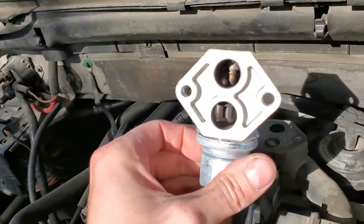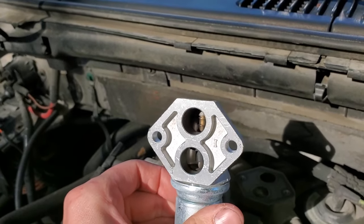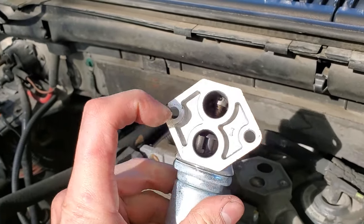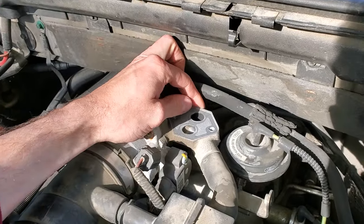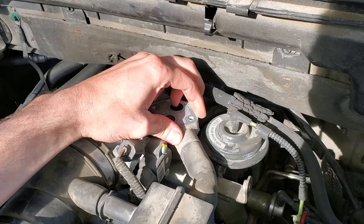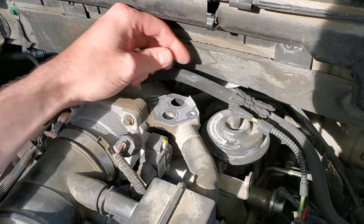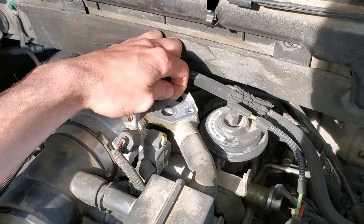Just pulling straight up. You can see the spring in there — I think that's what happens on these: the spring gets weak, or sometimes the pintle will get stuck. This one's actually been replaced once before. There's my old gasket. Ideally this would just come off without tearing. Whatever you do, you don't want to drop any pieces of the old gasket down into the engine.